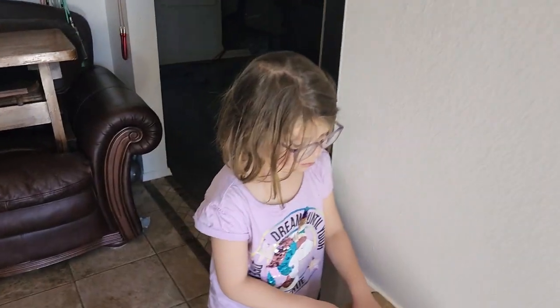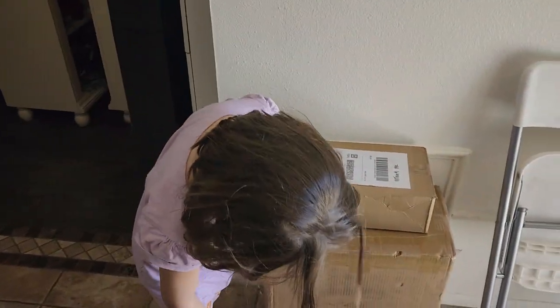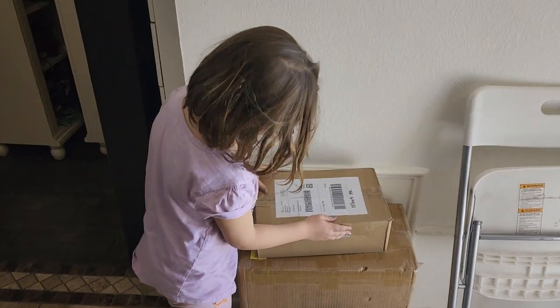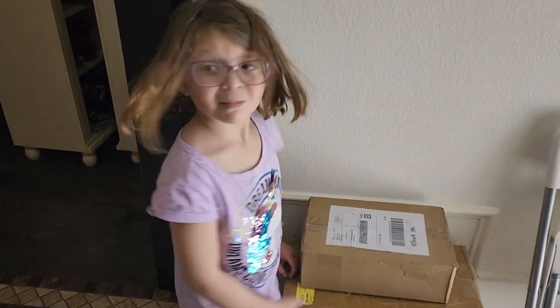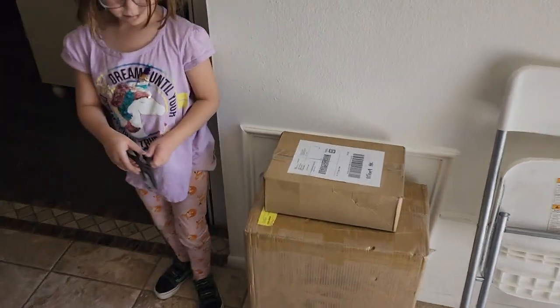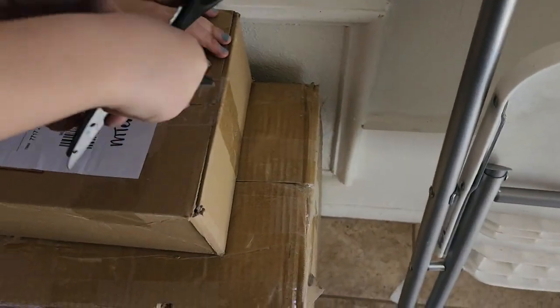Yeah, you do need scissors. Will you get her some scissors, Raya? Look, see where your fingers are? Don't put your fingers on the scissors, baby. You're going to cut your fingers. Here, hold it like this.